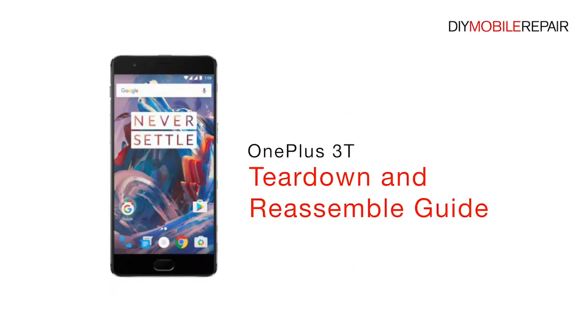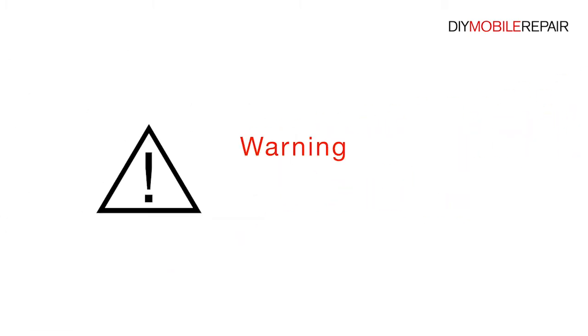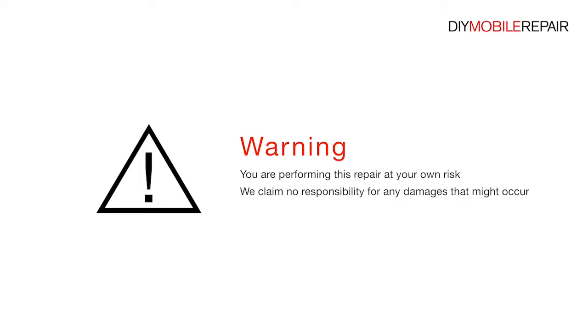Oneplus 3T Teardown and Reassemble Guide. Warning: you are performing this repair at your own risk. We claim no responsibility for any damages that might occur.